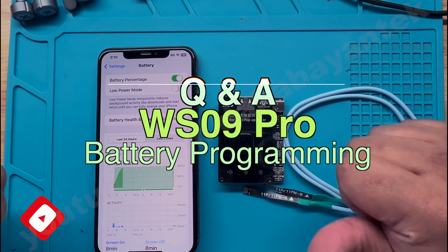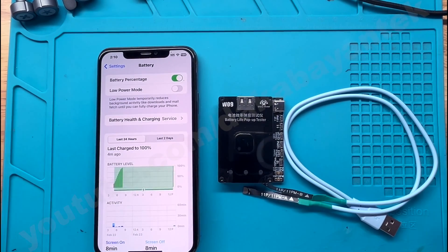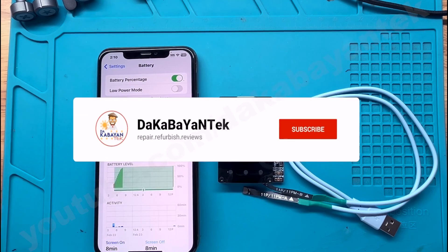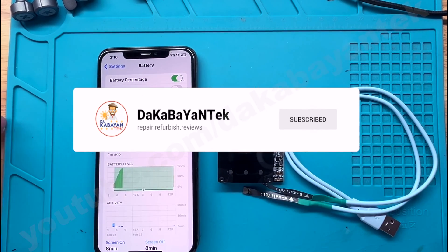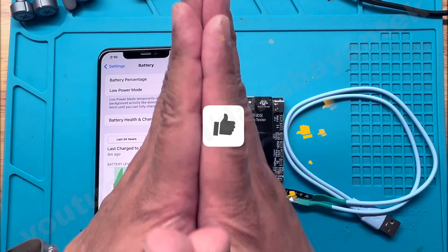Good day mga Kabayentechers, this is Shurti Kabayentech and today we're going to do a Q&A for the W09 Pro when it comes to battery programming. If this is the first time you're watching my videos, take some time and click that subscribe button, and if you like this video, click on the thumbs up button. Thank you very much.